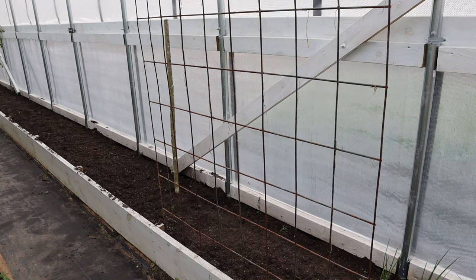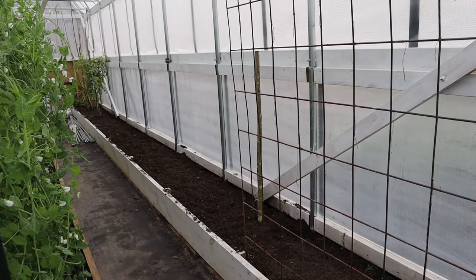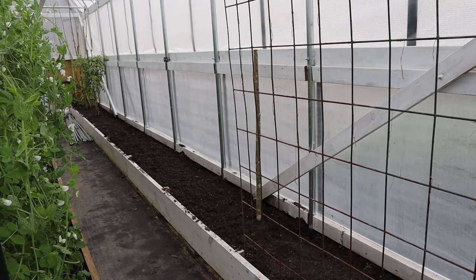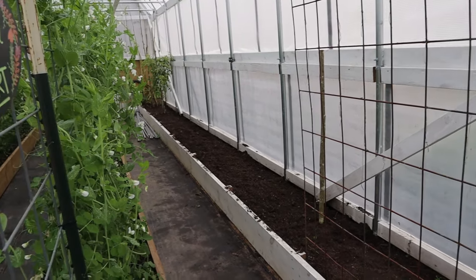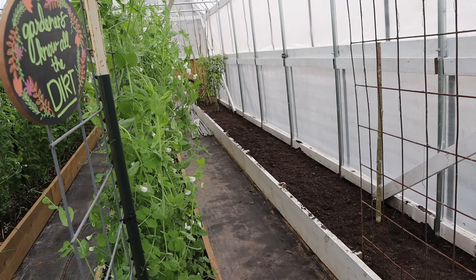Behind the cattle panel, I put lacinato kale. Just to fill in the space — it may or may not do anything, but we're going to try it. There's a pole that Danny had, and I planted four Malabar spinach around it. I want to keep it going on the pole and maybe even reach over to the cucumber vine if the Malabar does what it's supposed to. The next three runs, I planted blue lake green beans.